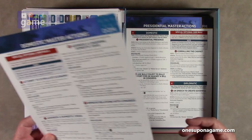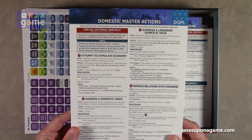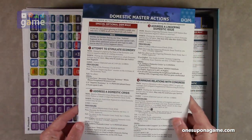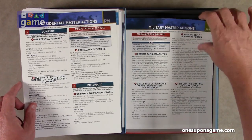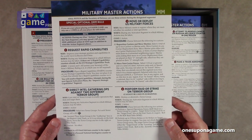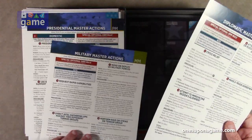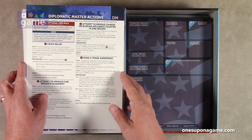Now we've got the great GMT cardstock reference cards: domestic master actions, presidential master actions, military master actions, and diplomatic master actions — four reference cards total. These are the cards you need to always pay attention to, to see what you can do to win the game. Only the POTUS and Secretary of Defense can use military actions during designated segments.